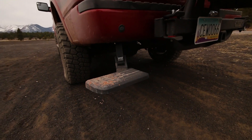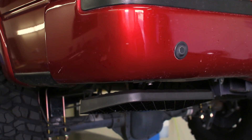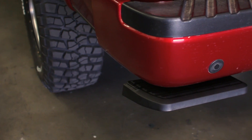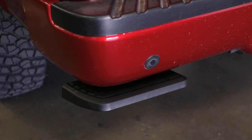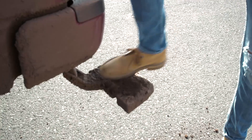This product comes highly recommended because of the ease of install, simple operation, and sleek design that hides the step from view when retracted. Probably the most impressive aspect of the BedStep is that it has never failed to open or retract fully caked in dirt or mud. This thing just works.